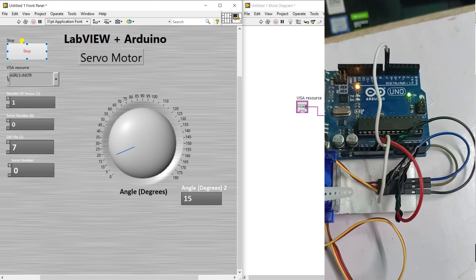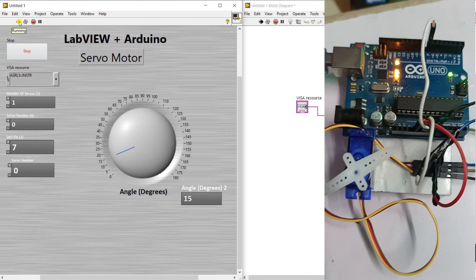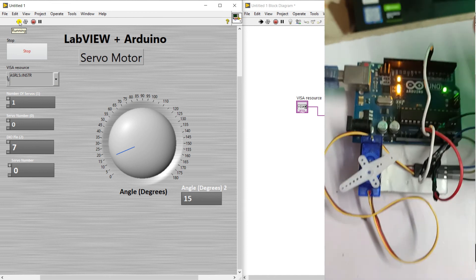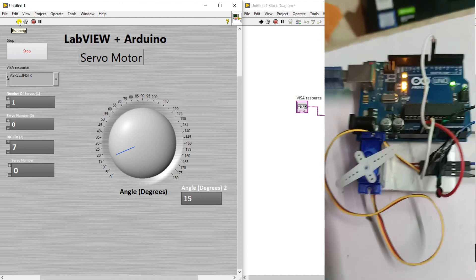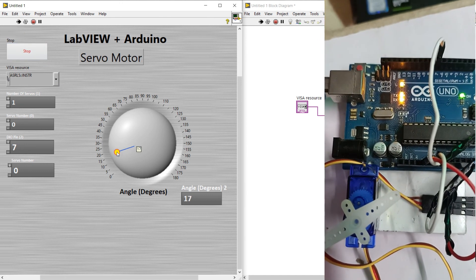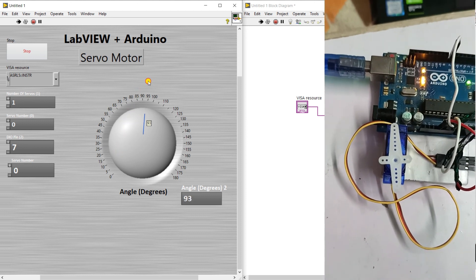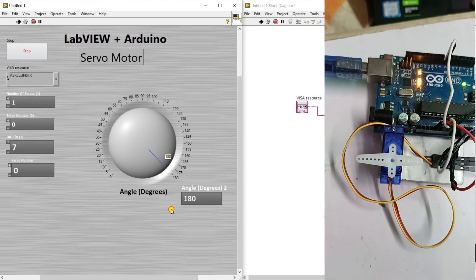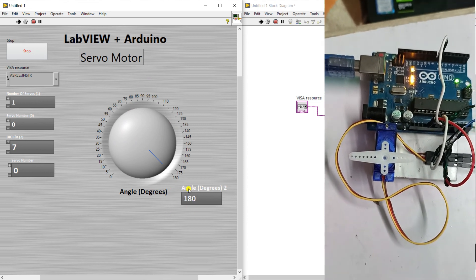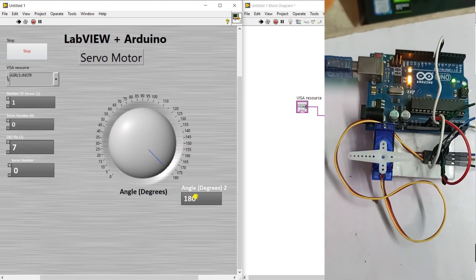Select your port and click run. The TX and RX indicators are active — it's fully working. Now when I move the knob, you can see the servo motor rotating. The angle shown is 180 degrees, displayed by the read indicator.